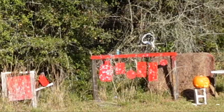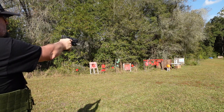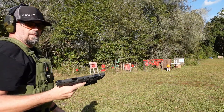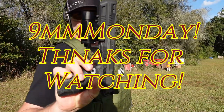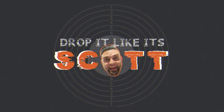Gotcha! Man oh man, the recoil was gone from this thing. Love it!